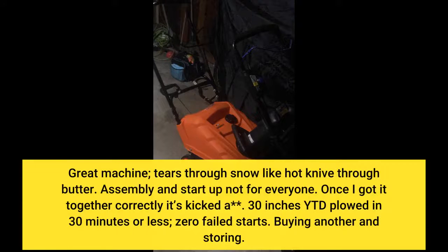Great machine — tears through snow like a hot knife through butter. Assembly and startup are not for everyone, but once I got it together correctly, it cleared 30 inches of white stuff in 30 minutes or less, with zero failed starts.